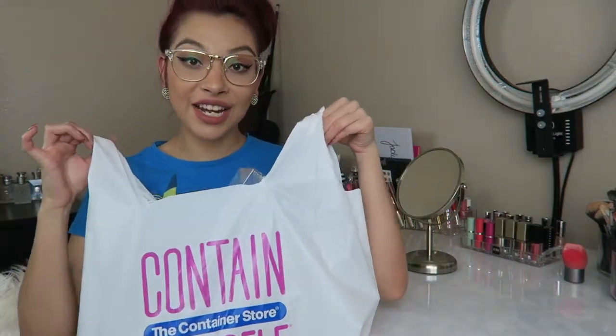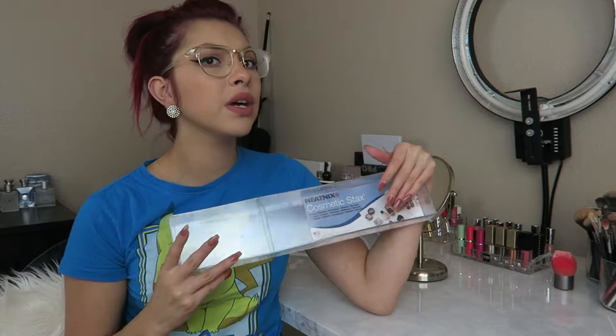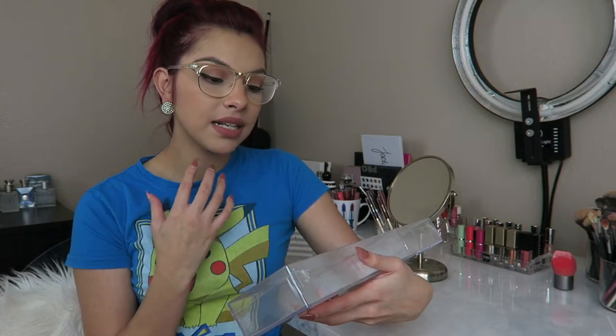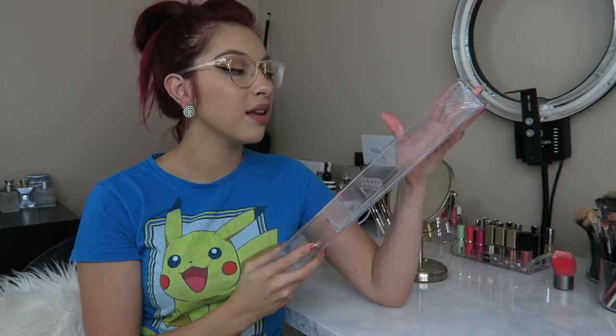I got all my containers from the Container Store. If you don't have one in your city, they do have an online store, and Amazon also has a lot of the same containers — I'll have some stuff linked in the description. The first container I have here is the one I bought most of because I love it. It's actually not available online — I couldn't find it — but I'll link something similar. This is the Cosmetic Stacks tray. It's $7.99 and it's a long tray with a shorter tray, great for compacts. I picked up three of these.